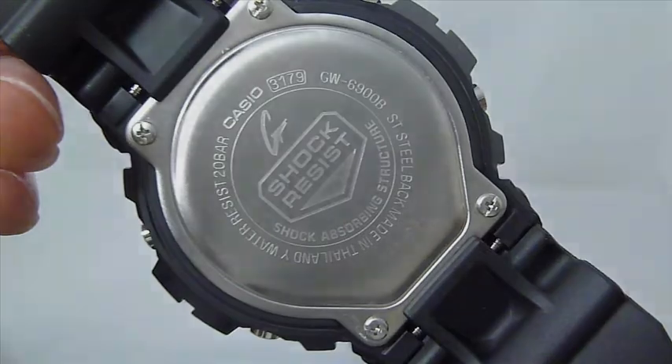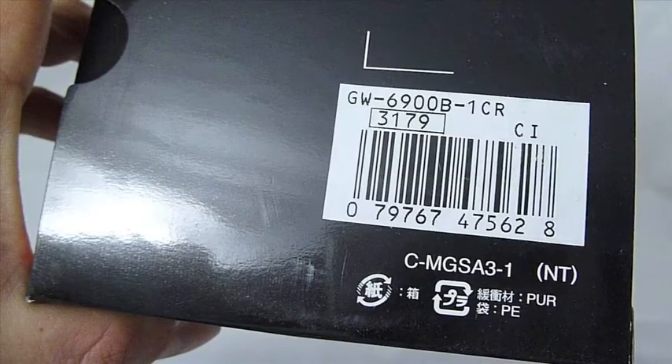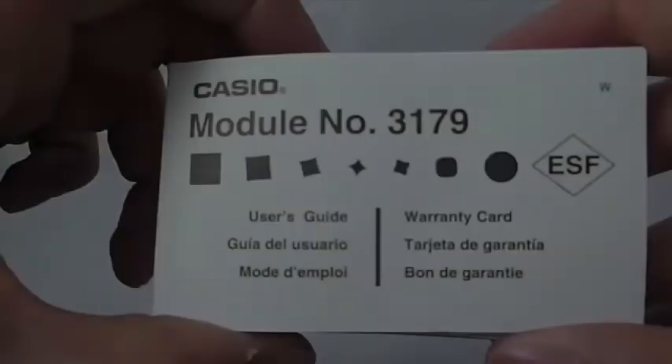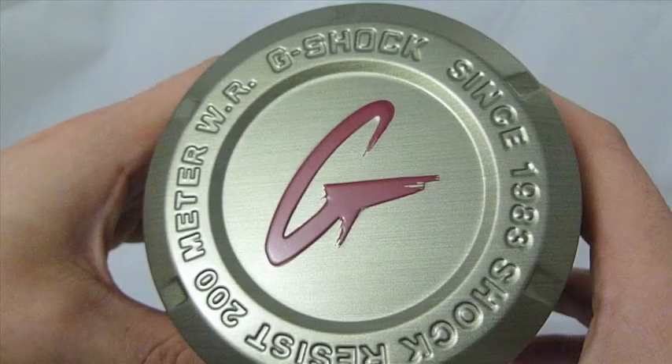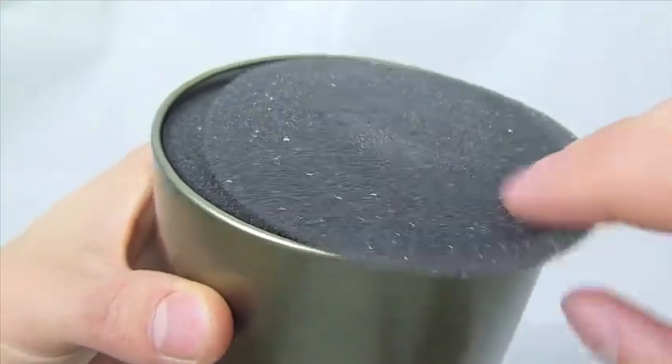It's powered by module 3179 and it's cased in the GW6900 case that measures 53.2 millimeters by 50 millimeters by 17.7 millimeters thick. The watch has an approximate weight of 63 grams.